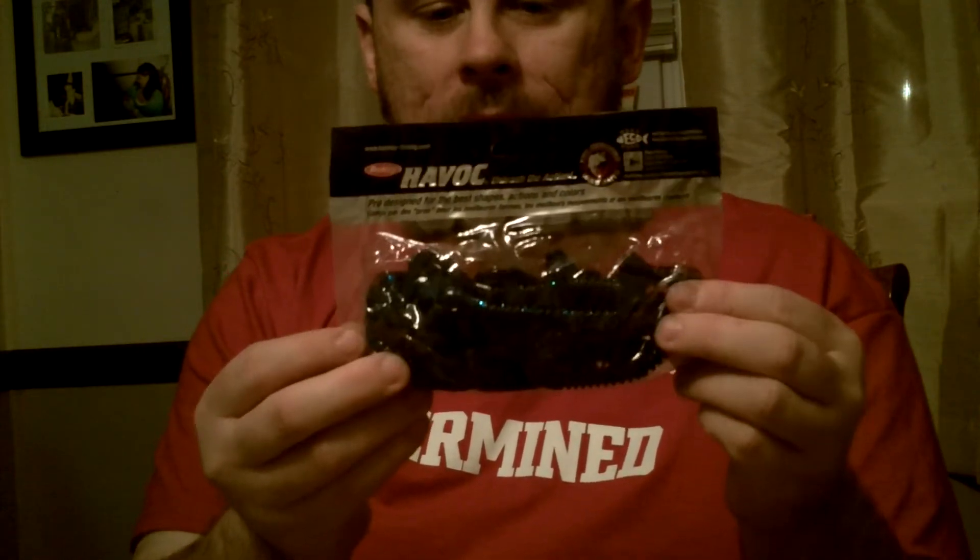5-inch Hawk Hog by Bobby Lane. This is the 8-count in Sapphire Blue. Sapphire Blue is a really nice color.